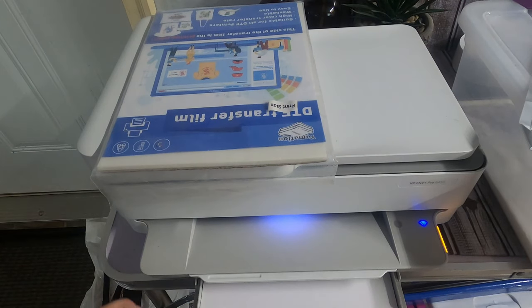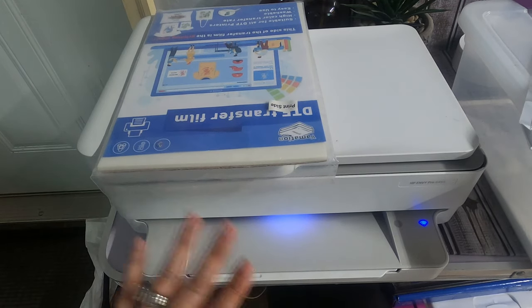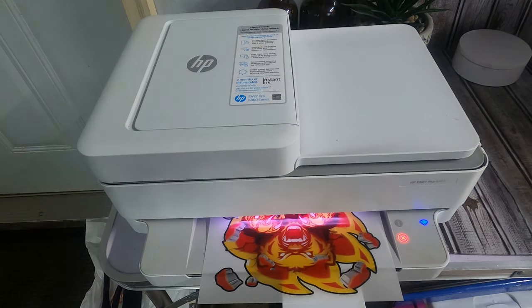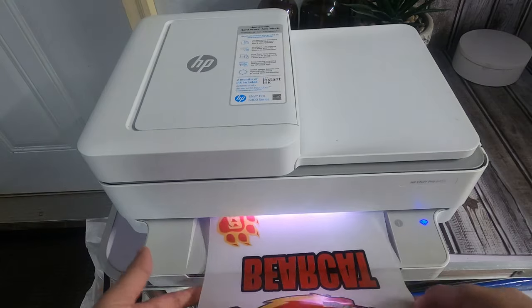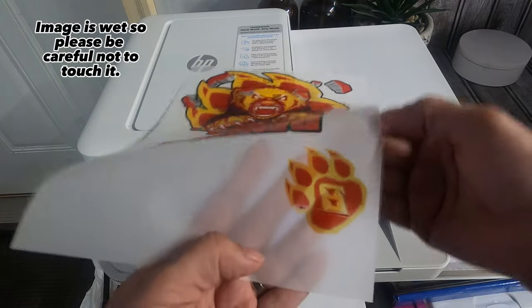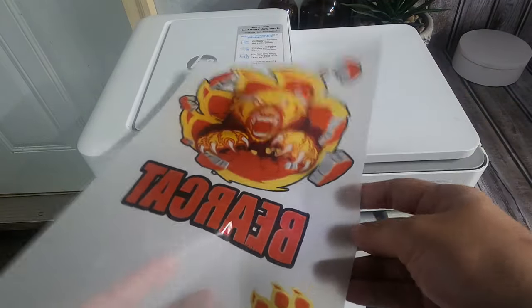Now I'm going to go ahead and hit print. Here it is printing out — it looks bright, it looks vibrant! I'm going to take it over to the DTF powder. I can see my paw smeared right here, but I'm not going to worry about that — we'll go ahead and test it out on the top image.